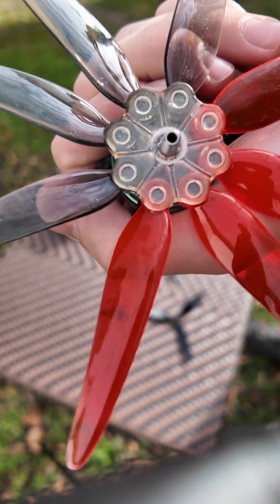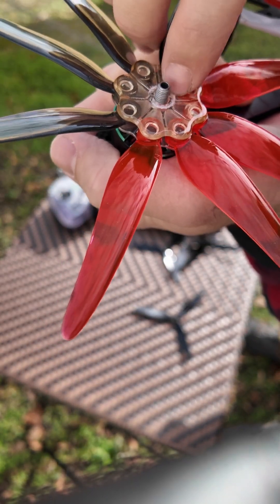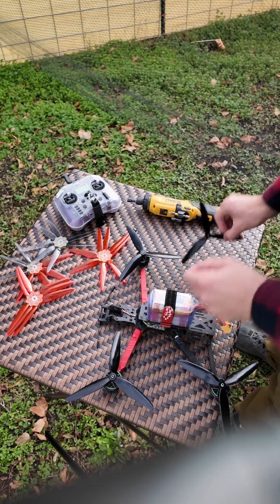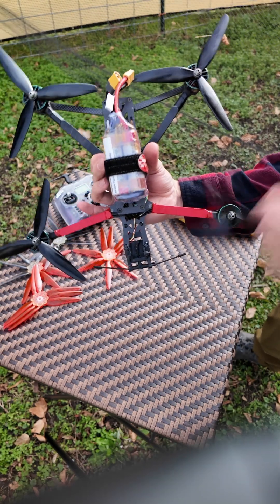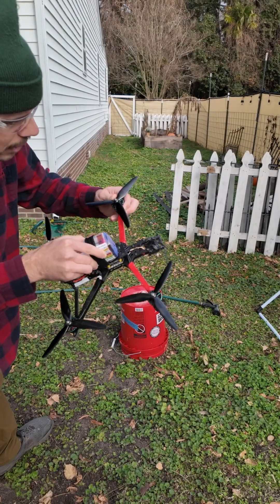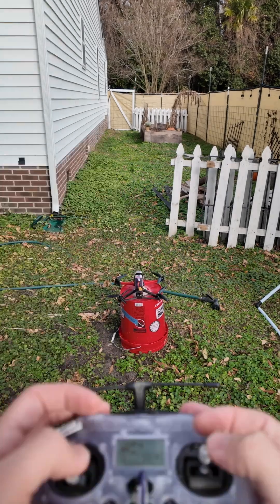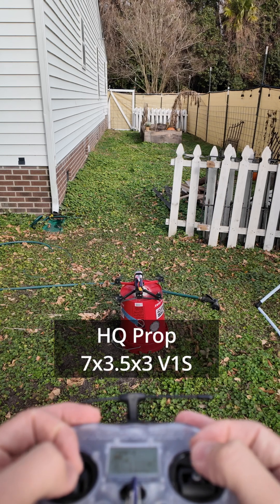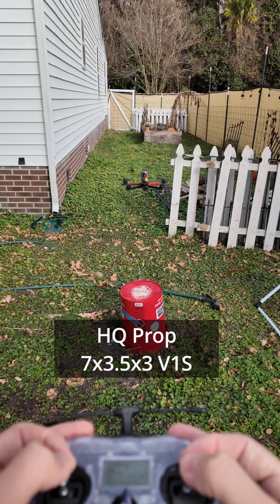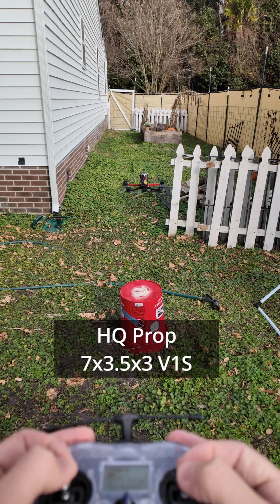We have some powder residue — you can see where the nut has rubbed on the resin. These propellers are 7x3.5x3 V1S. Arming. Okay — pretty solid, pretty quiet, sounds good.